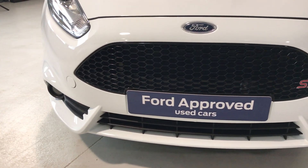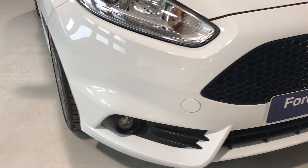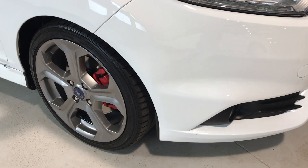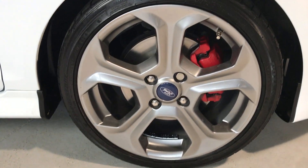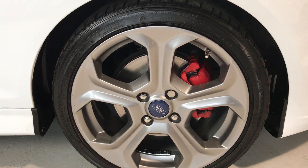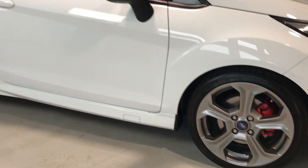On the front bumper there's very very few stone chips and the same round to the offside front corner — no marks on there. The alloys, we've got the five spoke ST alloy and it's unmarked with no curbing marks, supplied with a Bridgestone tyre.